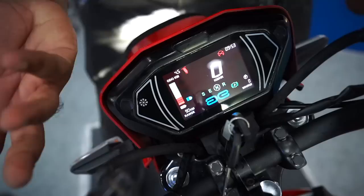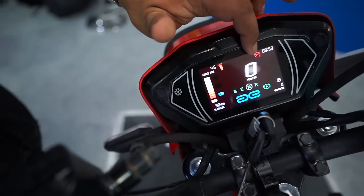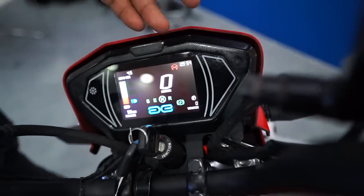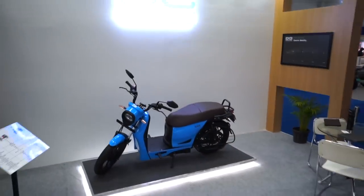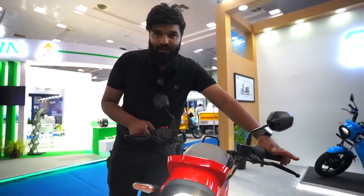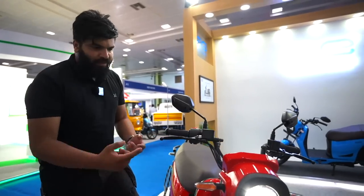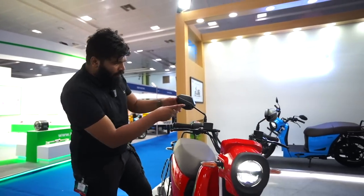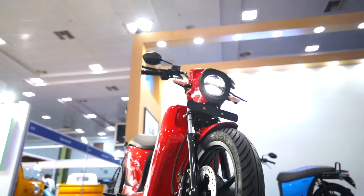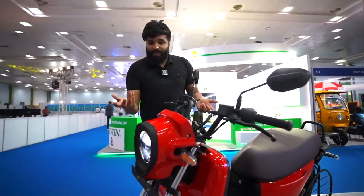You have turn indicators, and this is a color LCD display — not a TFT. It doesn't have maps, but it shows sidestand indicator, engine kill switch option, time, and speedometer. Very compact yet good-looking and usable display. Since it's an EV, there are no gears or clutch. This lever is the rear brake, this is the front brake — both have disc brakes. The mirrors are also nice. The quality level seems okay; this is a pre-production model but it already looks really good.